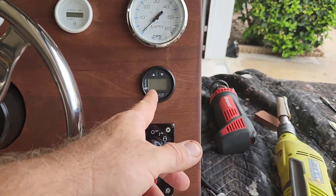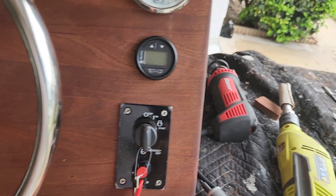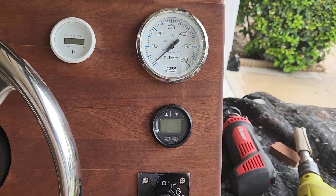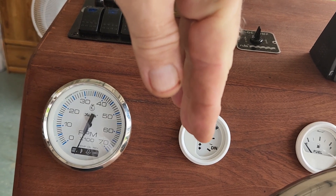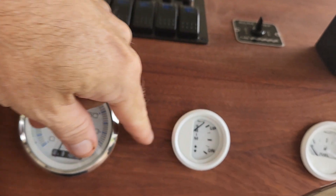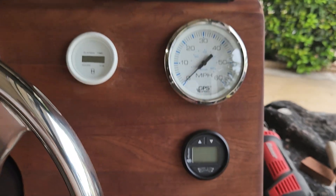You just pop it in and put power to it and it'll tell you your speed. I got the start switch, and the on and kill switch is mounted here. This gauge here is the jack plate gauge, similar to the trim gauge — the trim gauge will show whether the outboard is tilted up or in, and that's the tilt gauge. The jack plate gauge shows movement up and down.